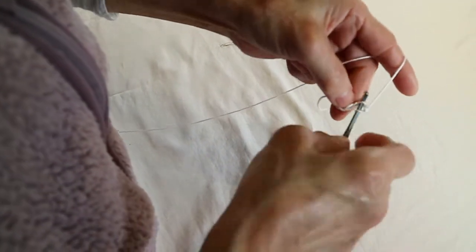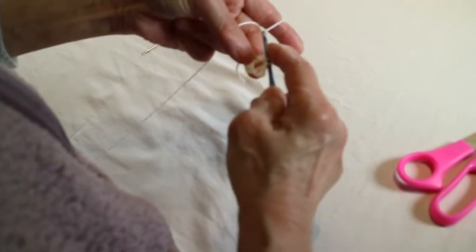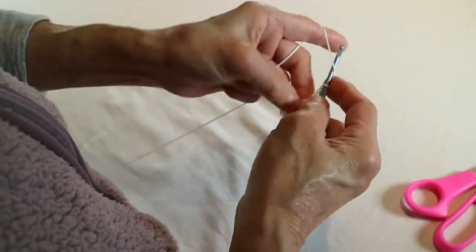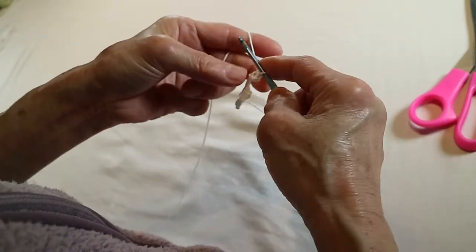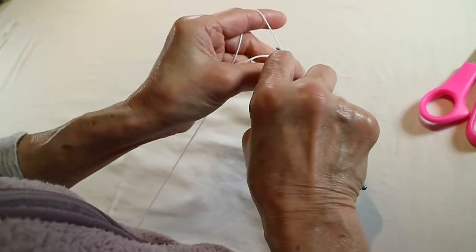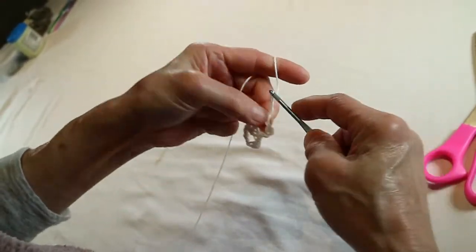And come down to the second stitch. One, two, three, four. One, two. Go to the same circle. One, two, three.